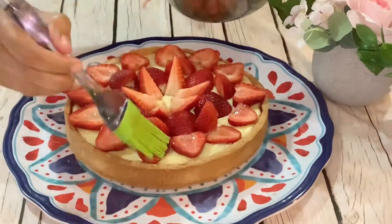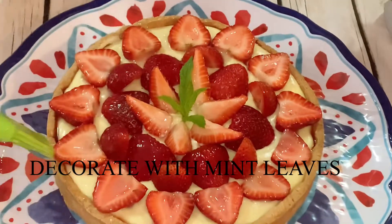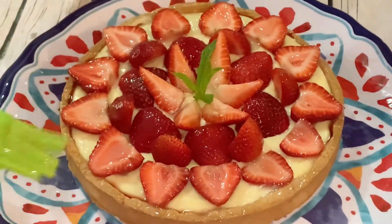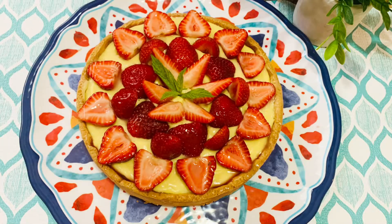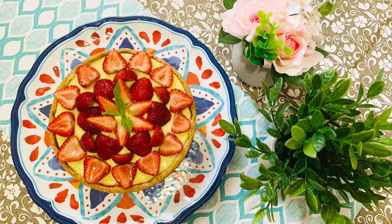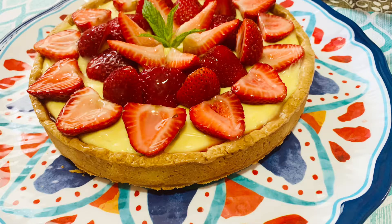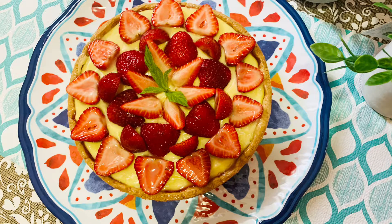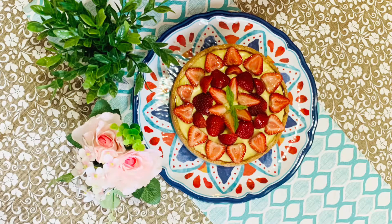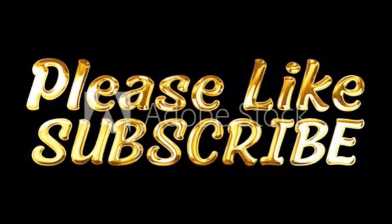Here I have the tart with strawberries ready. Now I'm brushing on the jelly glaze — this mixture will help the strawberries stay fresh. Don't skip this step! Our tart is ready and I hope you'll like it. Subscribe, like, and share with your friends and family, and try this recipe. If you have any doubts or questions, please let me know in the comments. Thank you so much — stay safe, stay healthy, bye!